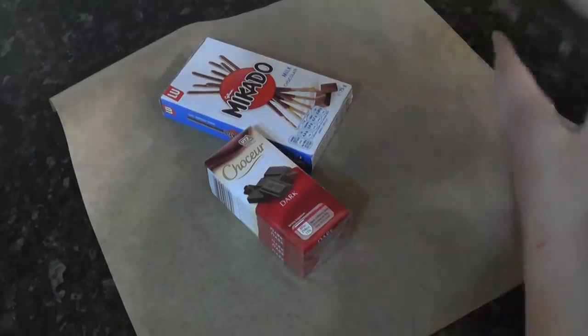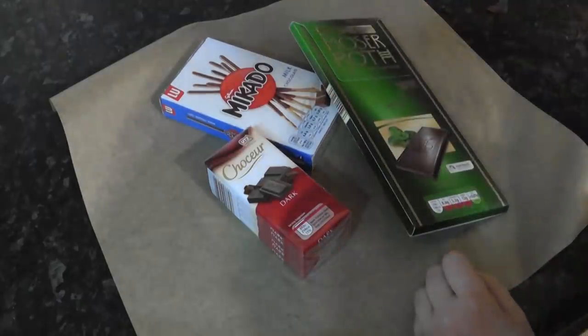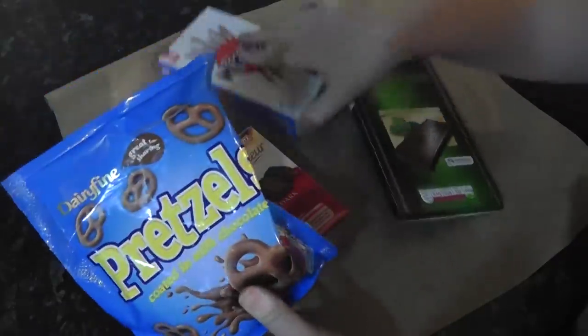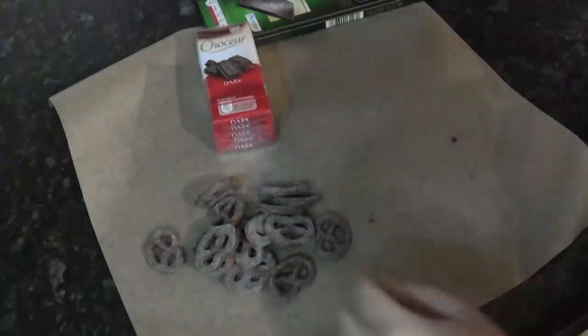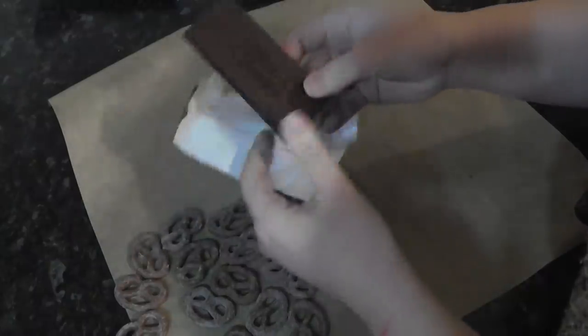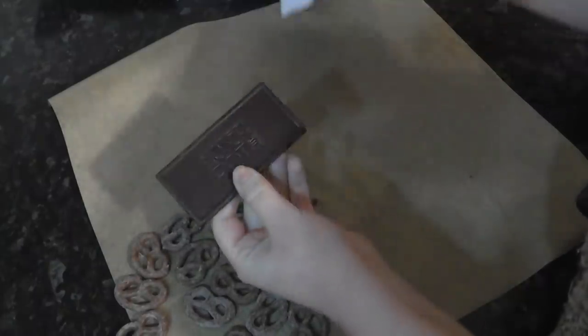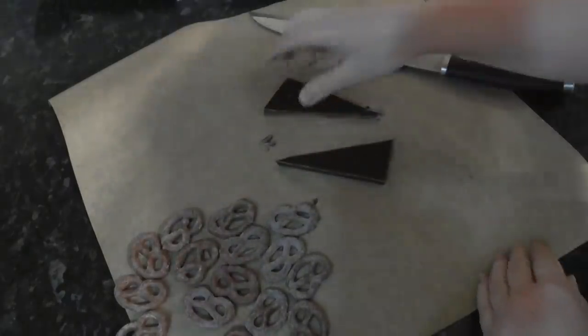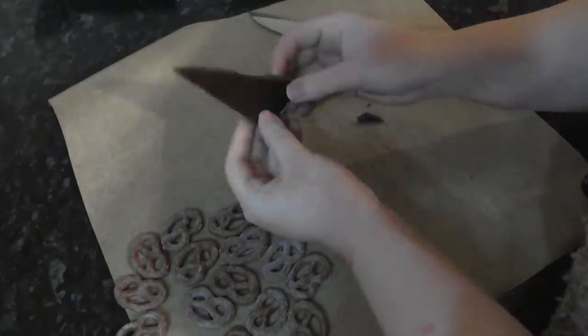Grab yourself some chocolate — I have bars, Mikado sticks for lightsabers, and pretzels for a bit of shape and interest. Lay them out onto some greaseproof paper the right way up. With your bars of chocolate you can create easy shards, as most will have a plain smooth back. Chop diagonally across to make pointed pieces and vary the angle for different sizes and shapes.